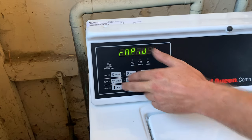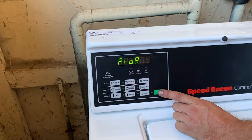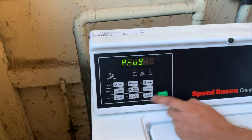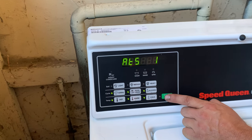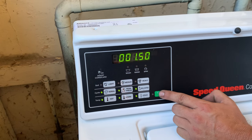Then you go into light and normal — you press those at the same time to go to the pricing. You hit the up arrow once to program, then you've got your down arrow, back arrow, and you hit enter to enter the program. Then it says ATS1, which is going to change the prices.